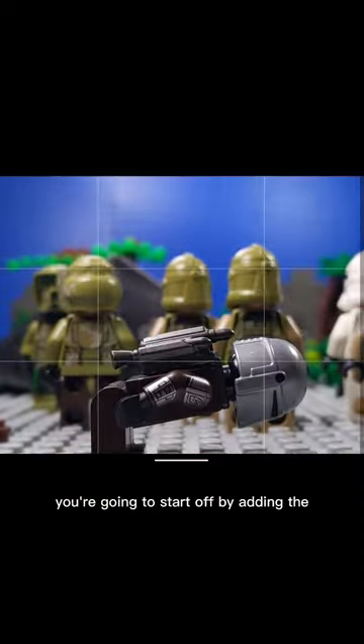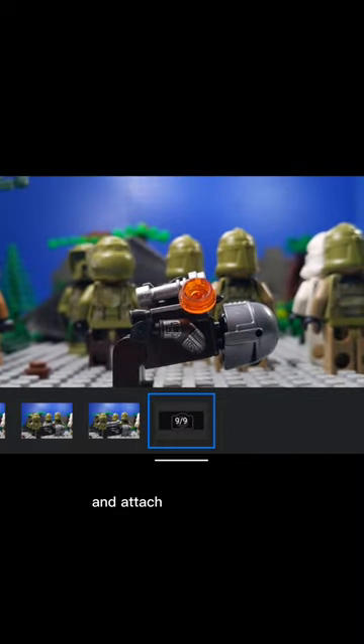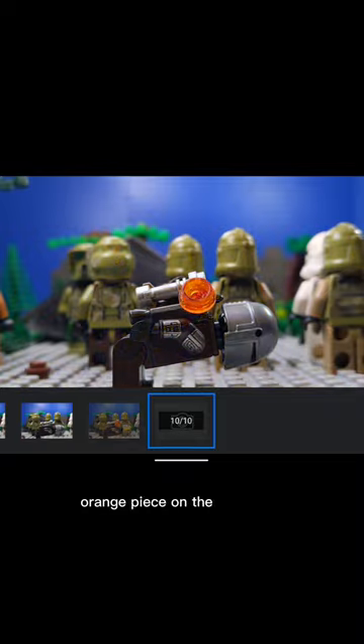You're going to start off by adding the lightsaber hilt to the minifigure. Then, attach Sticky Tac to the orange transparent stud and attach it to the jetpack. Also, shine a light with a transparent orange piece on the minifigure.